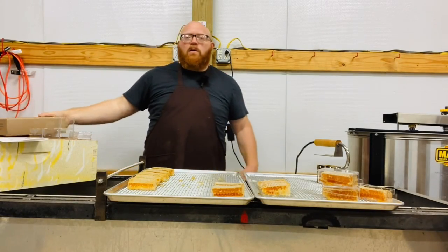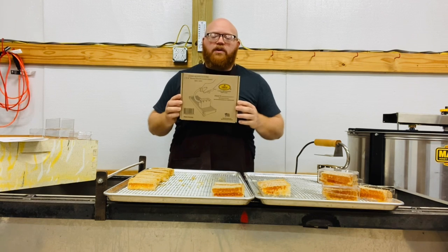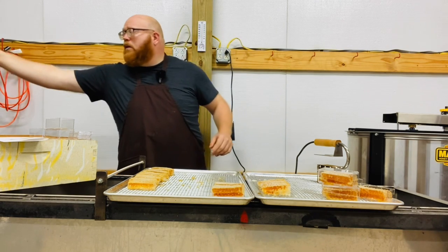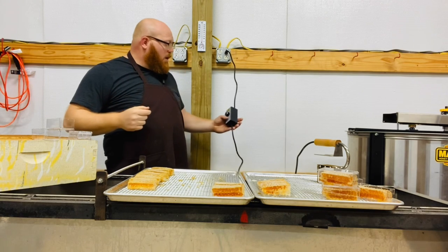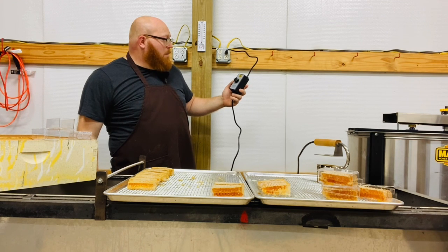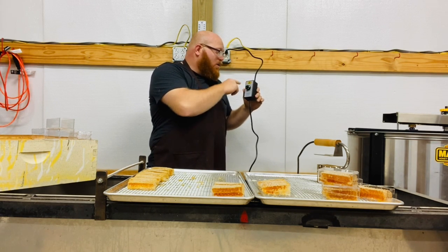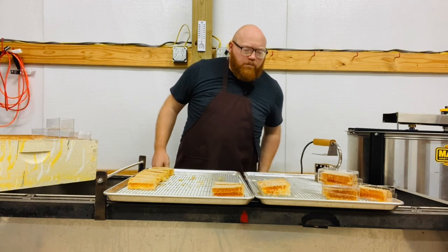Today we're going to be taking a look at the Pierce comb honey cutter — it's an American-made product. Pierce is a reputable company; they make great hot knives and I'm excited to try this out. The instructions are simple and printed on the control box: turn the cutter on to max for four minutes, then immediately turn down towards the cutting zone until you reach desired temperature. The cutting zone is highlighted yellow and is a range of five to seven — I have it set at six.